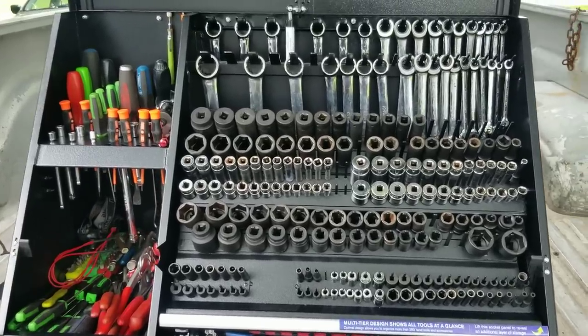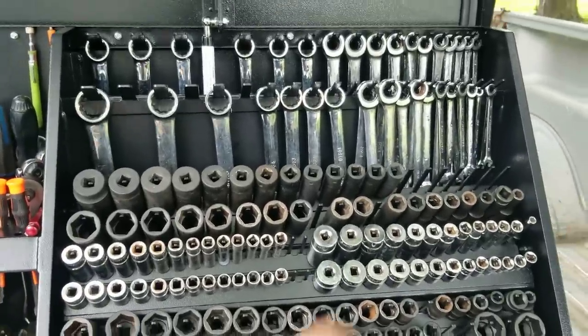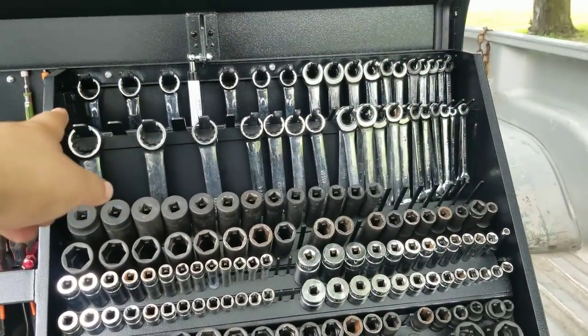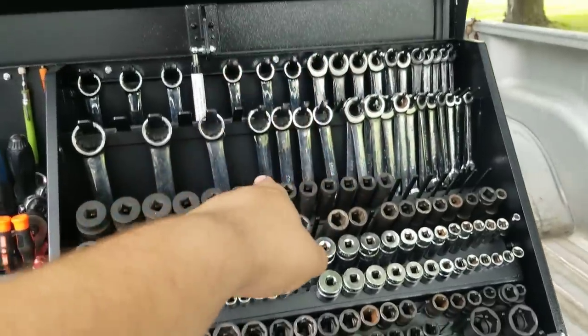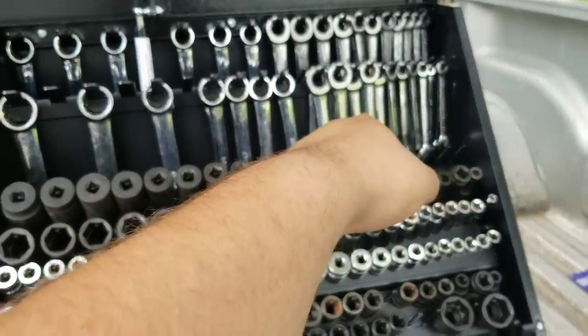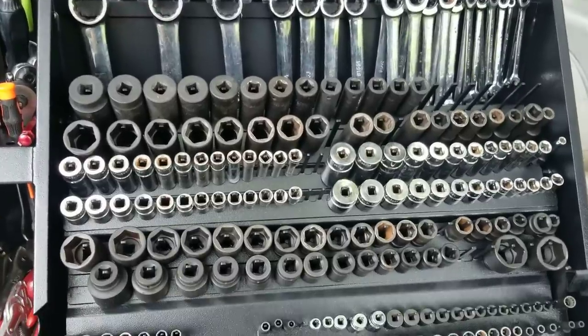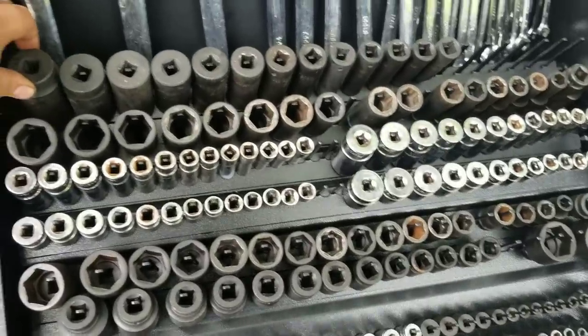Going to do a little bit of a toolbox tour here on the Montezuma box I keep in my service truck. Starting with the wrenches: 8 to 27mm and 8 to 18mm ratcheting — those are all Gear Wrench. Same with the SAE quarter-inch to three-quarter and quarter-inch to inch-and-a-quarter.